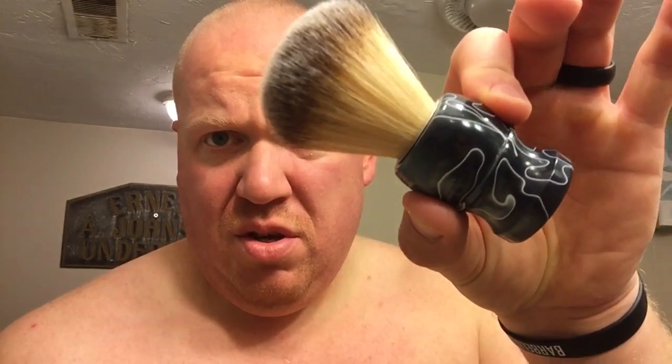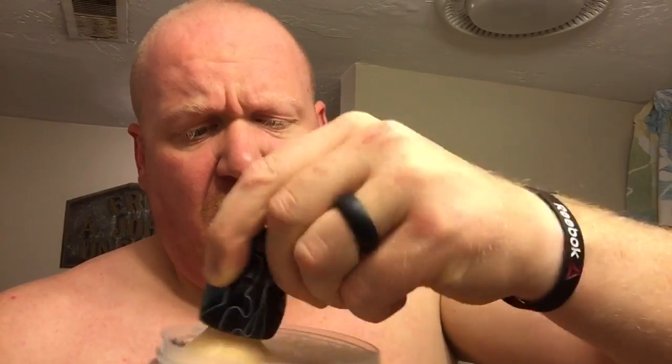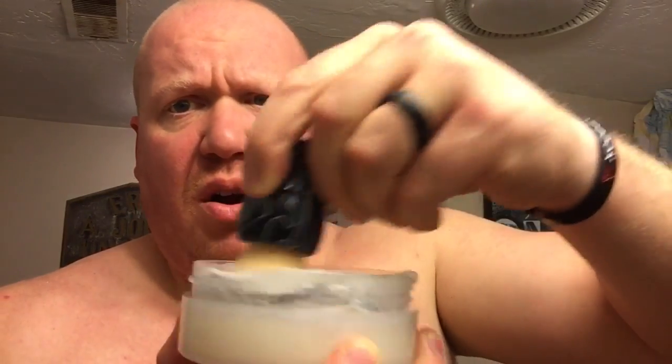I'm gonna pour out all the water with the exception of about a tablespoon — you probably can't see it but that's roughly what's left. Then I'll take a dry synthetic brush — this is a Plisson on a custom handle — and I'm just gonna go to work. Barrister & Mann is a very thirsty soap; it loves to take the water.